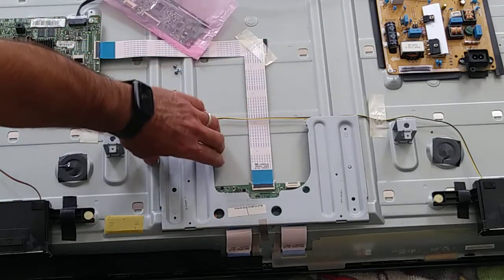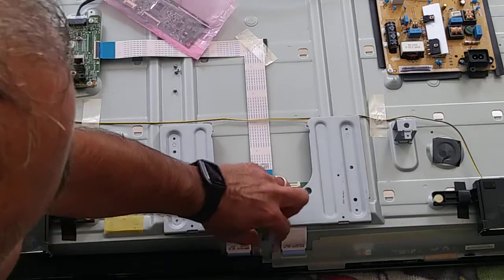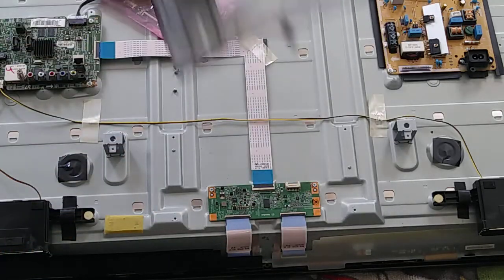Then pull this gently. There is a cable — just pull the cable, take it out, and here you are.